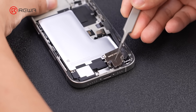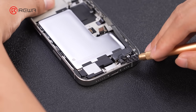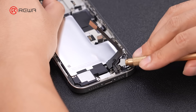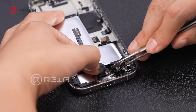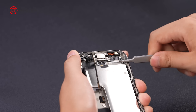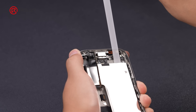Remove the taptic engine cover. Apply some ethyl alcohol to soften the adhesive. Pry up the cable and remove the taptic engine. Remove the speaker. Pull up the battery adhesive pull tabs with tweezers and remove the receiver earpiece.